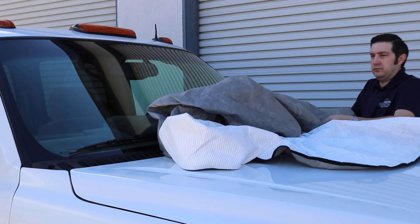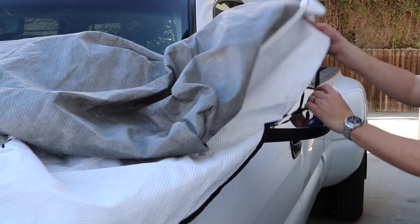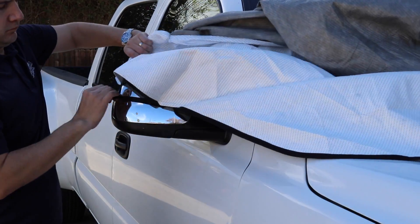The California pop-top installs in just a minute. To start, unroll the pop-top and slip each mirror through the nylon straps on the cover. Then pull the pop-top over the cab and down the backside.